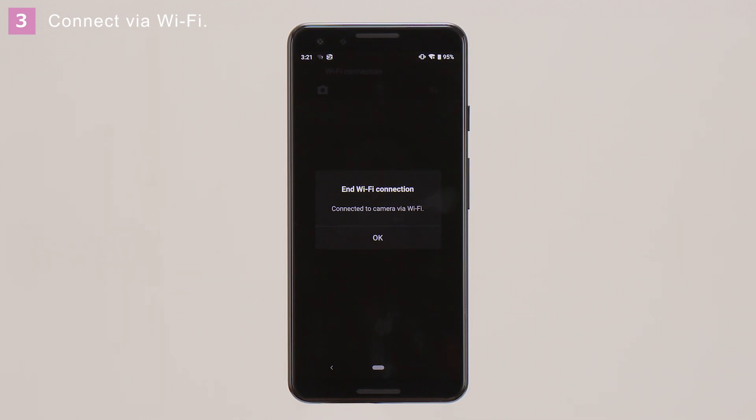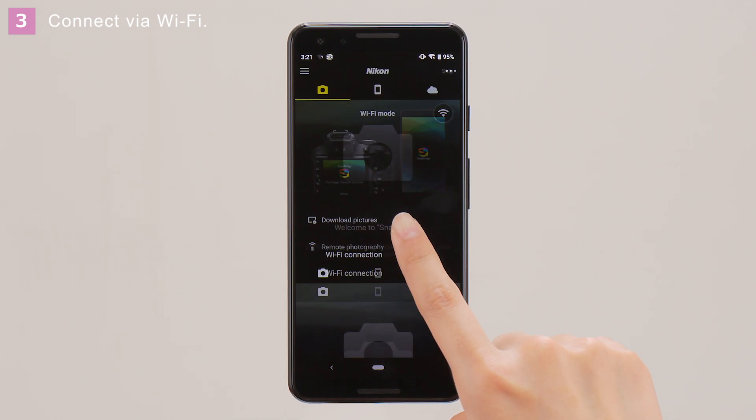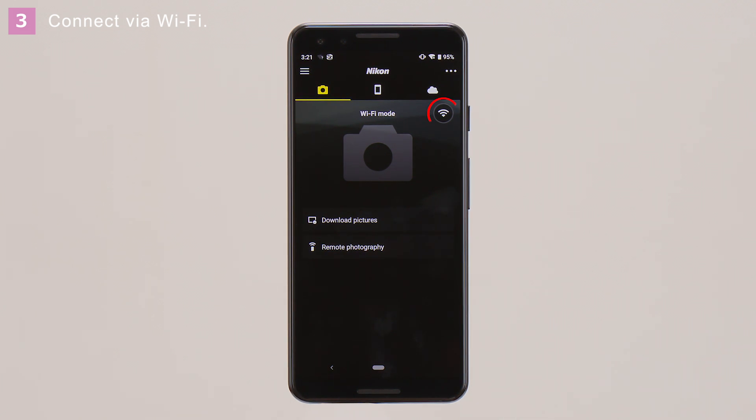When a connection is established, the app will display this message. Tap OK. The icon is displayed once a Wi-Fi connection is established.